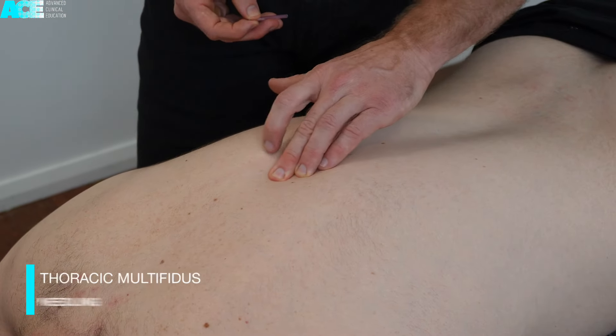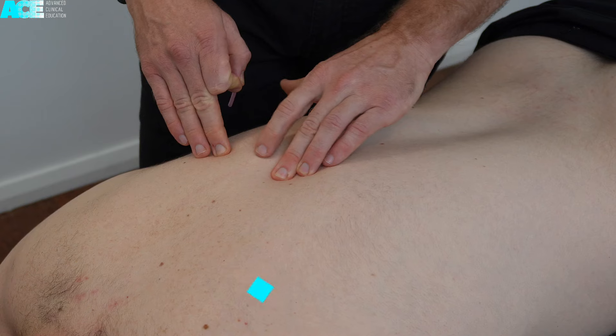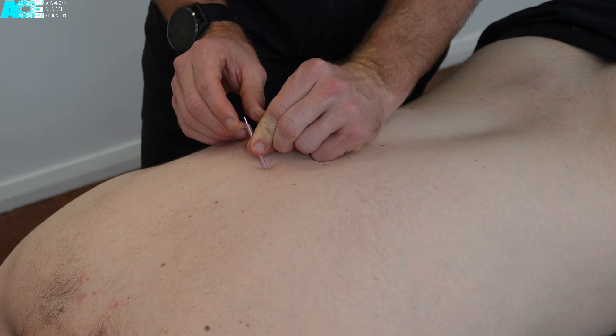To needle the multifidus muscle in the thoracic spine, palpate for the spinous process, move lateral to the spinous process, and direct the needle in a medial direction aiming towards the laminar groove.